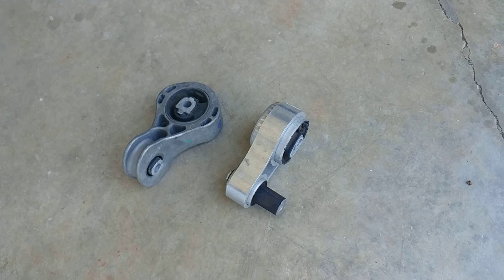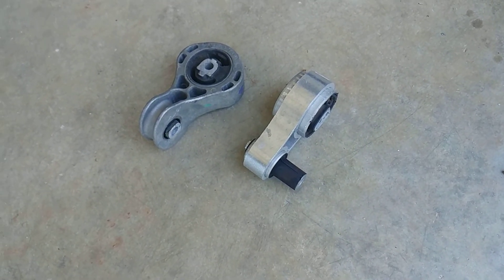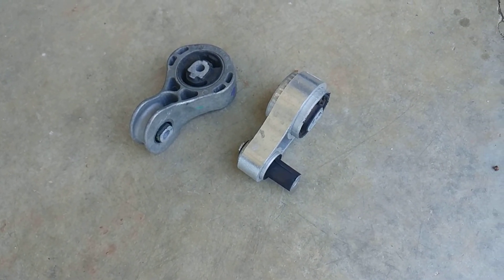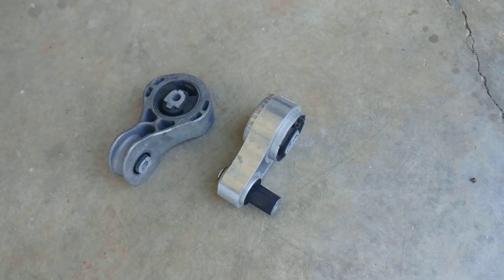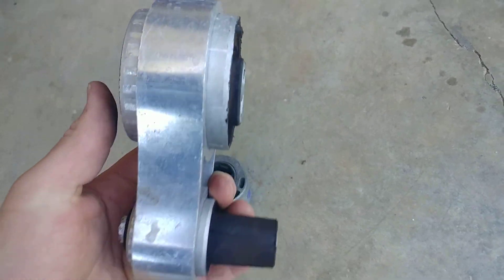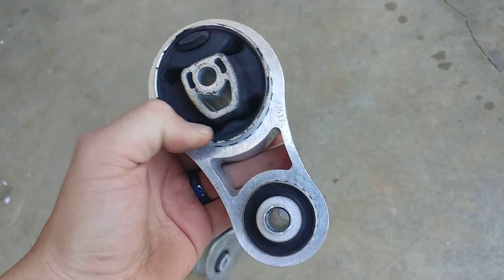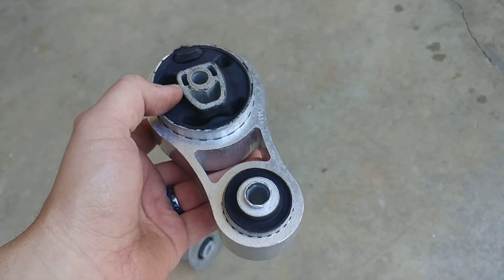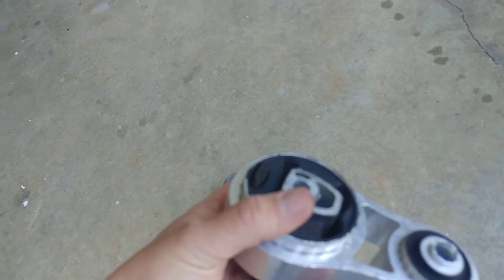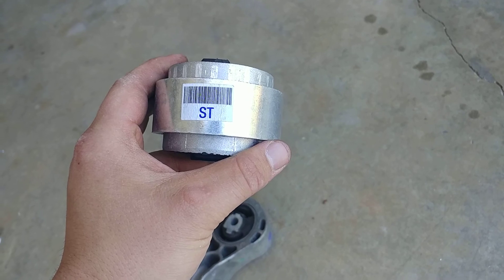That was the easiest rear motor mount I've ever installed. Everything is a 13mm fastener — came apart easy, went together easy, fitment was great. Motor mount A+. This is the Fiesta stock mount — it's not a bad looking piece from a factory part. See all that soft rubber? That's your movement right there. That only gets worse as the car gets older. And they even put the ST sticker on it for you. Let's get back in the car and do that same test again.